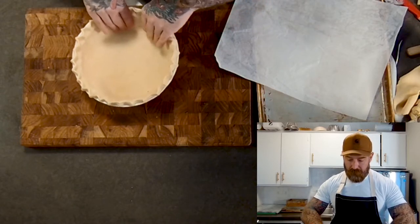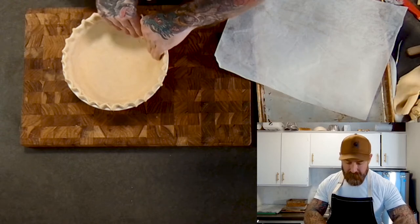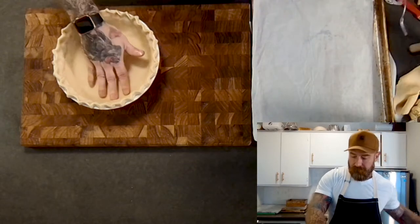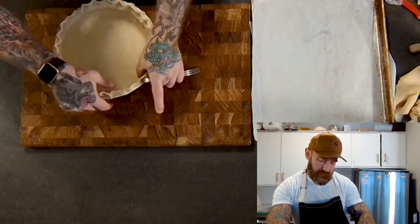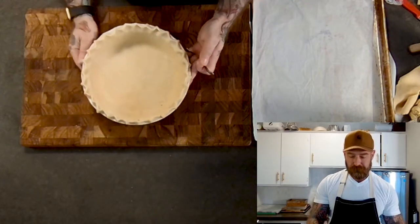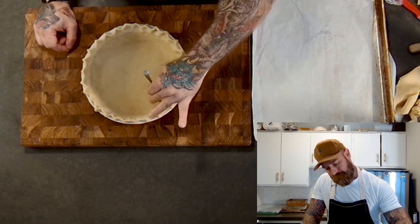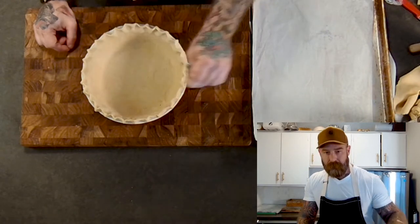After crimping, go back through and make sure everything is still flush with the sides — I have a small air bubble here so I'm lifting it to get that out. Making sure the crimping process didn't pull the dough too far from the edges of the pie dish. Everything looks nice and in place with our nice crimped edges. Docking this one as well to allow the steam to escape while par baking. This one is going into the freezer.